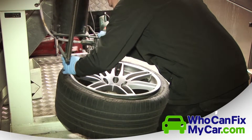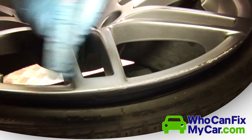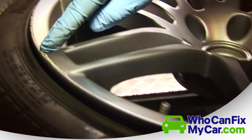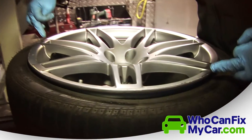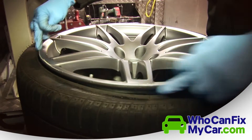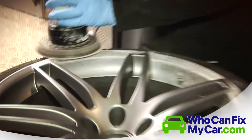The metal is very, very soft. Here is the curb damage on the edge of the rim — standard curb damage, covering approximately just over a third of the wheel. We repair this section using a DA sander with different grey discs to remove that damage.